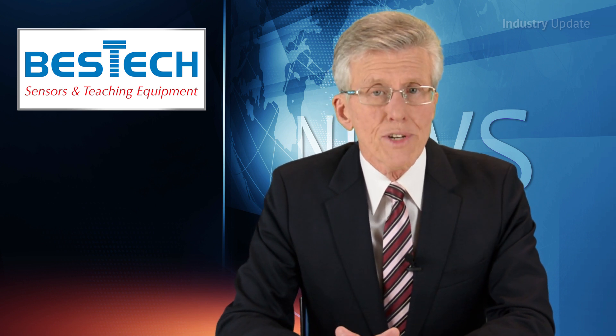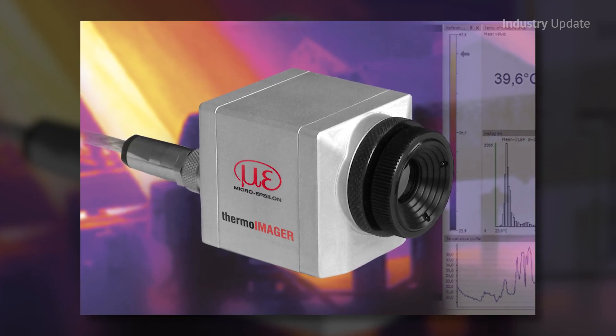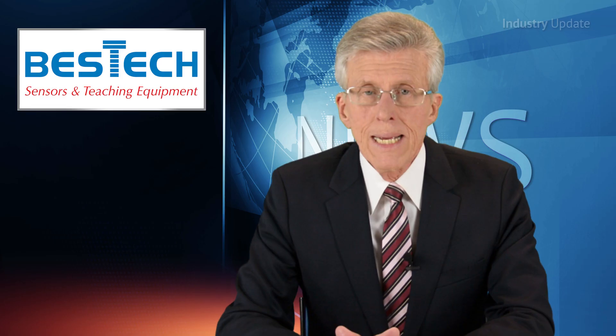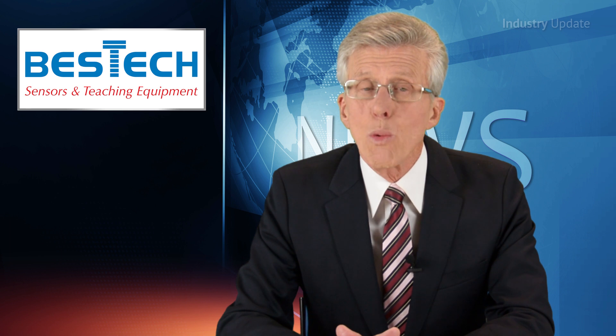Providing real-time images of temperatures ranging from minus 20 to plus 900 degrees C, the system comes in a compact 45 by 45 by 62 millimetre package that fits just about anywhere. The TIM-160 has an optical resolution of 160 by 120 pixels and an impressive thermal sensitivity of 0.1K.